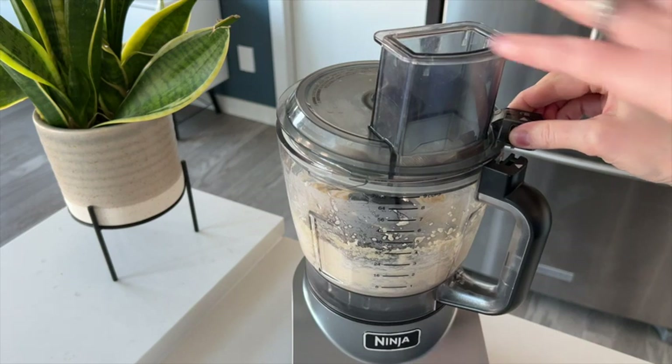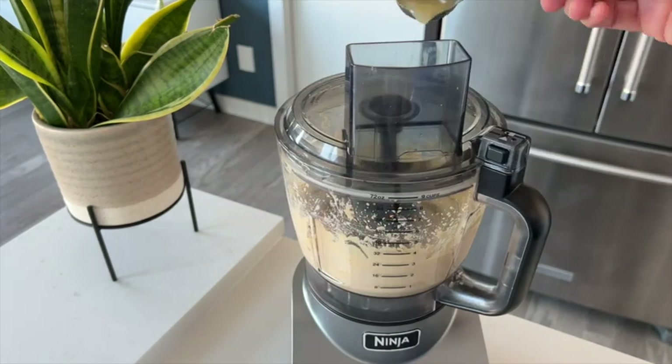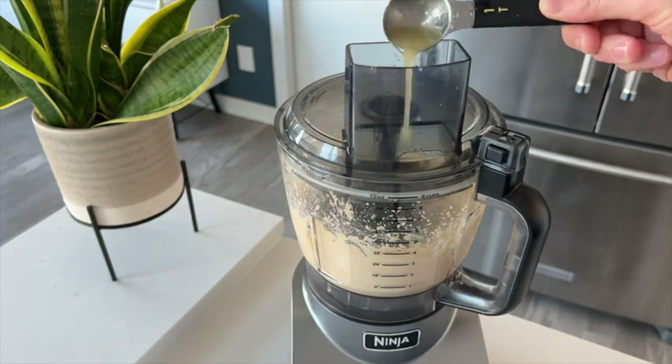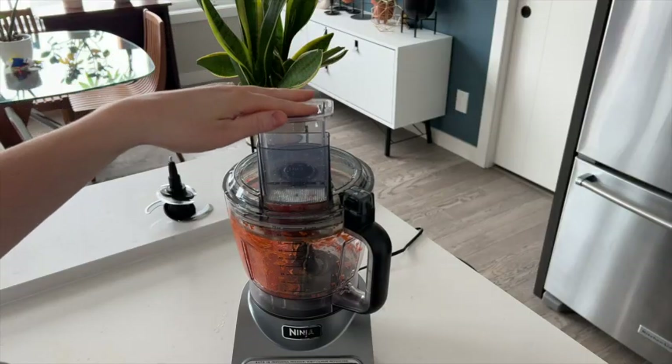It's also very simple to take the lid off when you need to add more ingredients to the bowl. The feed chute lid is also very handy for adding in ingredients while the processor is running. The pusher works well for getting food down into the bowl and when shredding and slicing.